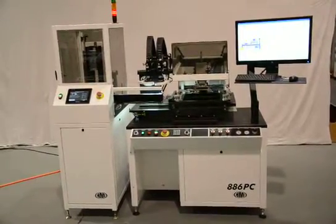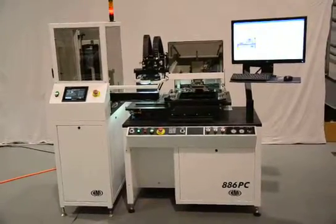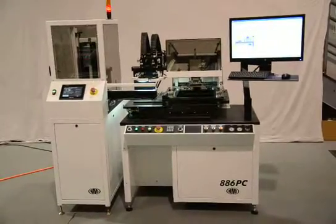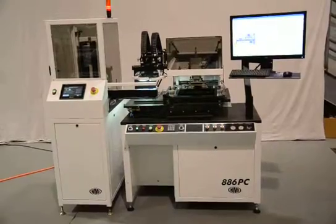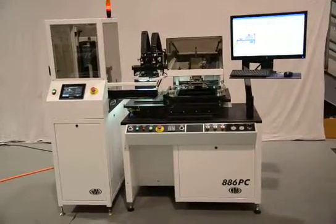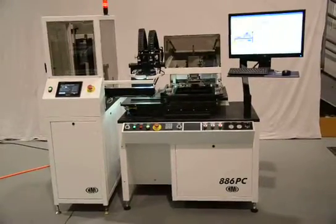The cassette loader is able to handle 100 substrates and place them onto the printer. Once the printer aligns it automatically, it will be printed, and the loader will pick it back up and put it back into the same slot. After 100 parts are done, the cassette will be full of printed parts and ready for the operator to unload and load a new cassette.